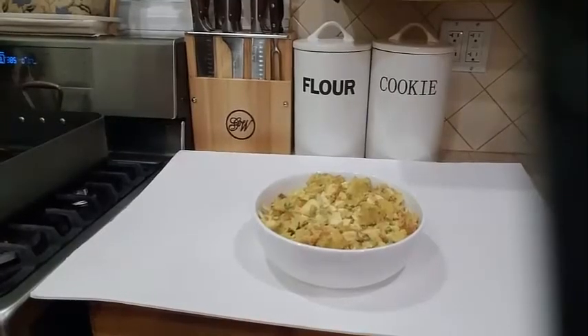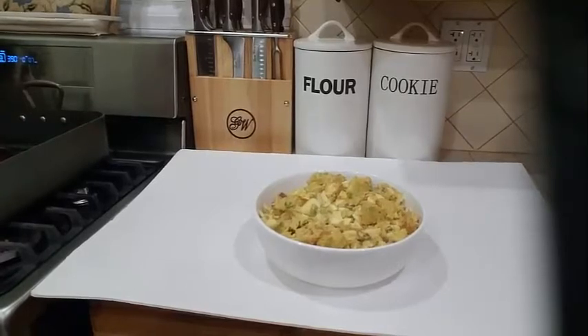So there you have it, guys. If you like this video, kindly give it a thumbs up. On the right-hand corner of the screen there is a notification bell — go ahead and click on that so you will not miss out on any of my videos. Today I made you a delicious potato salad. Thank you for watching, see you in my next video.